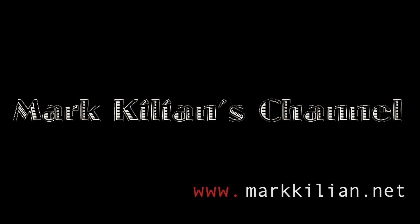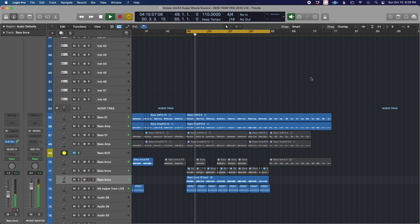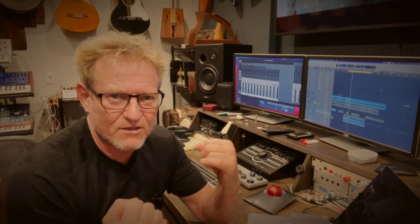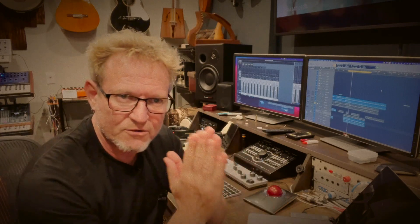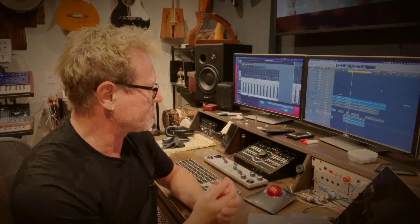We're going to do a quick tutorial on sidechain compression - what is it, why is it, and how do you do it. I've got a track here with a bass that I'm having trouble with. The bass needs to sit in the track a little bit - you need to feel the bass without it dominating. It needs compression. My first step would be to bring up a compressor, but we're going to go one step further and do sidechain compression.